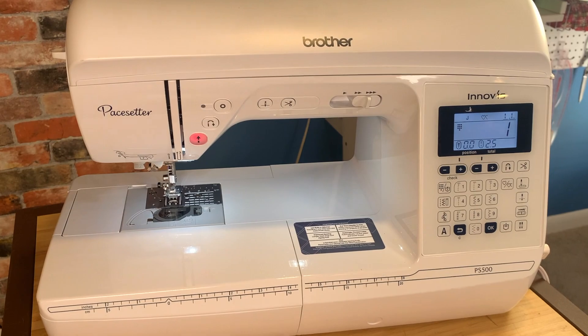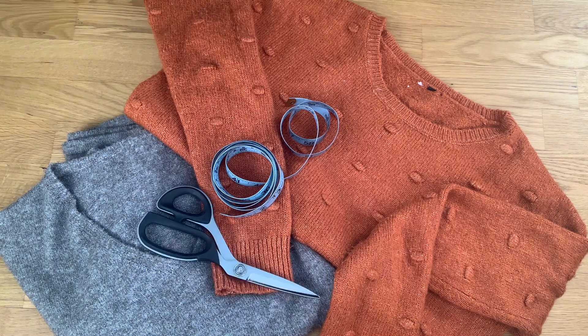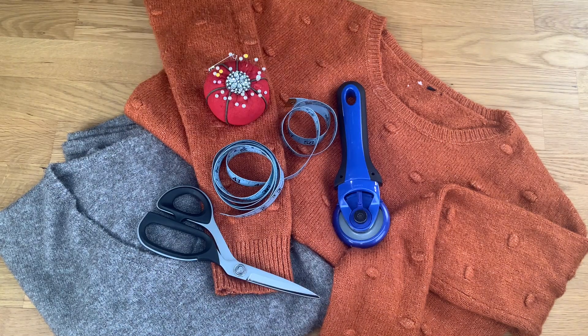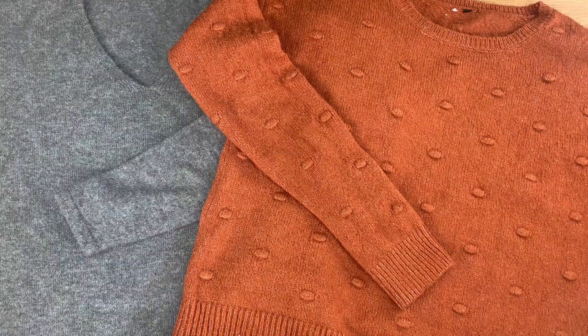You'll need your Brother sewing machine, two worn-out once-loved old sweaters, a measuring tape, scissors, a rotary cutter, a straight edge, and straight pins. Remember, you want to choose sweaters that are no longer wearable — whether the elbows are worn out, they're ripped, or have small holes in them — so you can repurpose the usable parts.